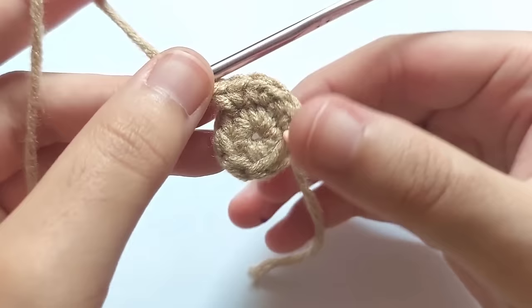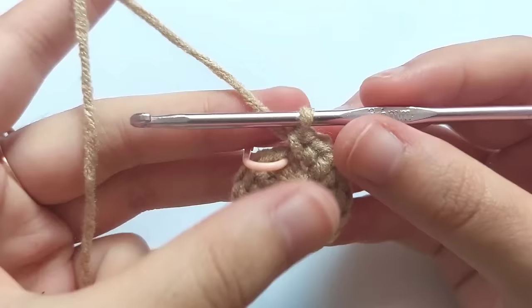When you reach the start point, which is the first stitch, you will get a total of 16 stitches.